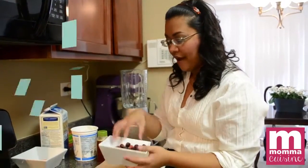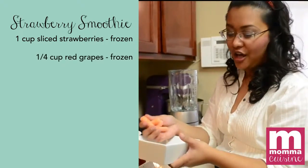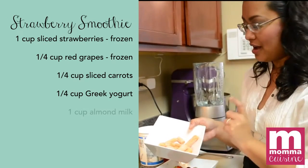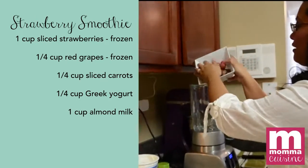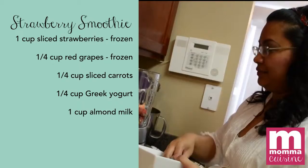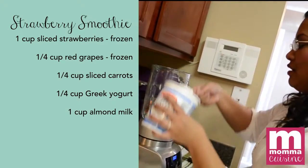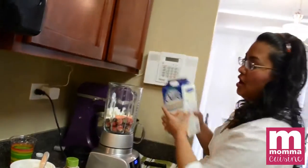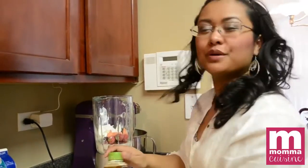We have about one cup of fresh strawberries, a handful of red grapes, and a little bit of carrots — that's our one vegetable — a handful of chopped baby carrots. Let's get to our blender. Same thing, dump it all in. This one we're going to use Greek yogurt again, about a quarter cup.